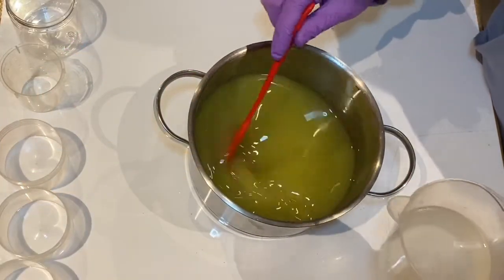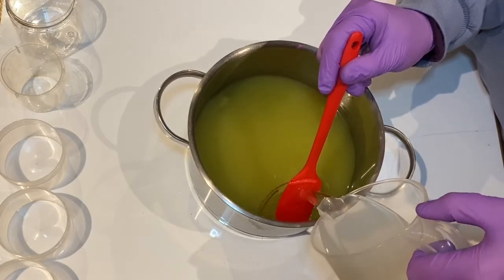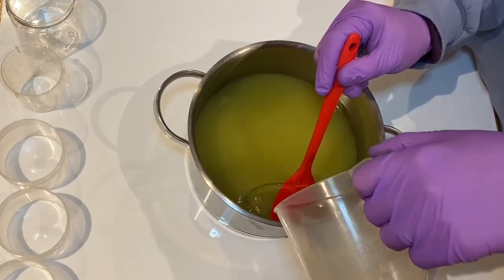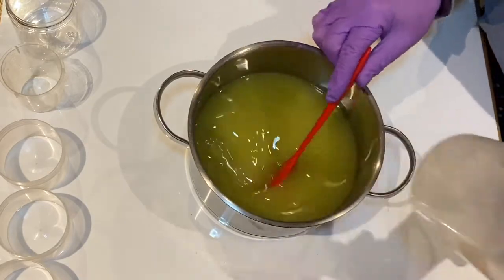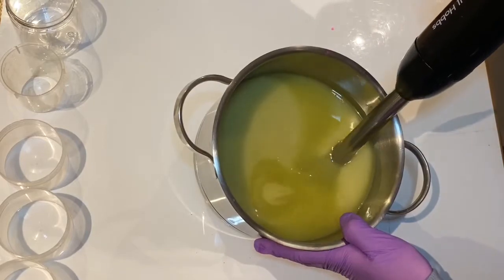Hello everyone, so today I thought I'm just going to share a quick video of my March submission for this soap challenge club. I felt I'd put a lot of work, a lot of different detail and effort into this challenge that I wanted to share what exactly I had been doing.